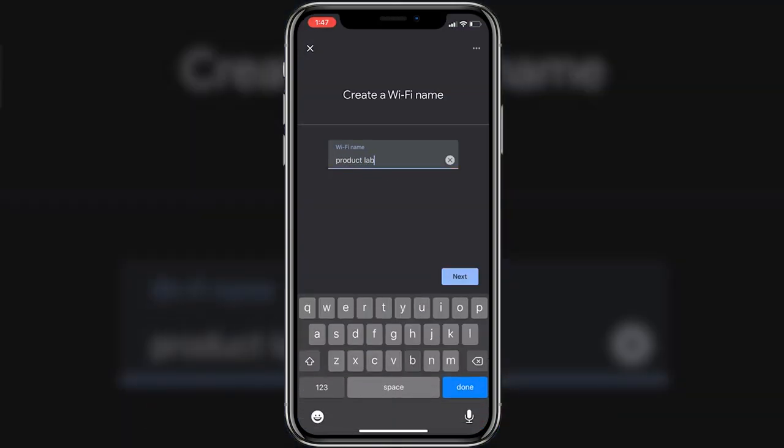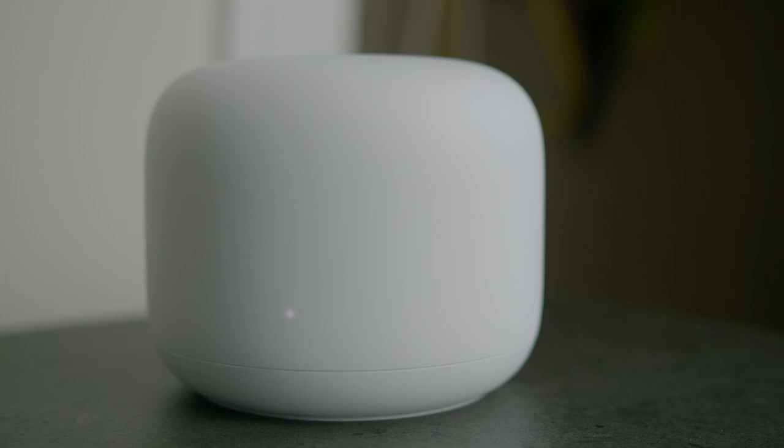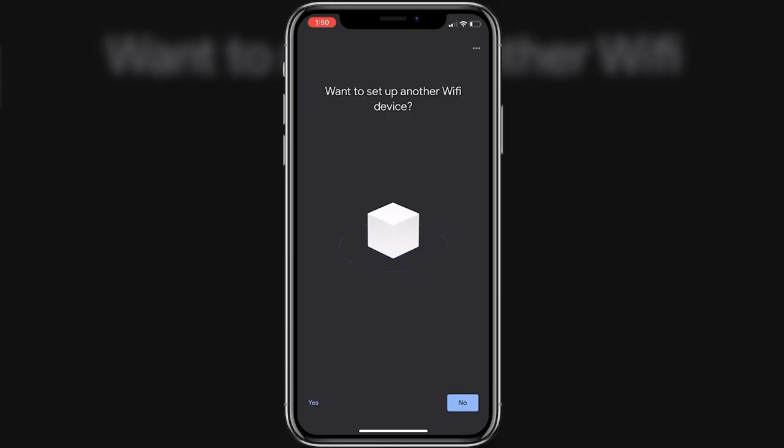From there, you'll need to create the name and password for your network. When the setup is finished, the light on the front will be solid white. You can then pair any extenders with a similar process to establish a mesh network in your home. Overall, the setup process is quick and easy.